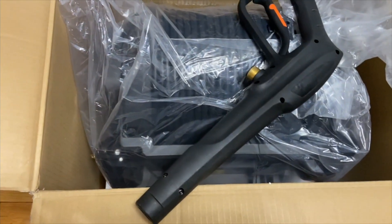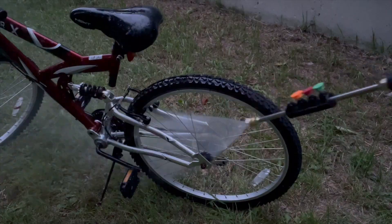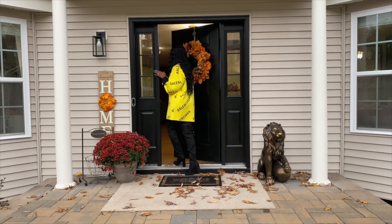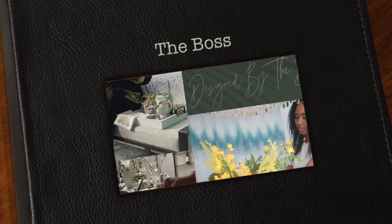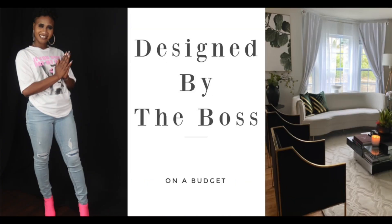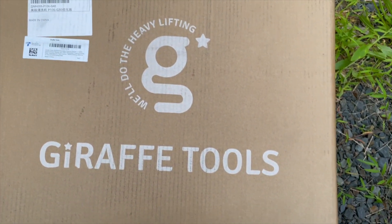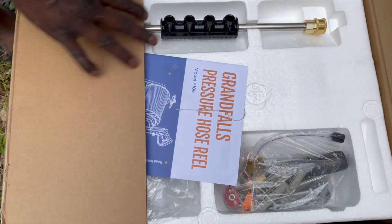The boss is back. Welcome back family. Thank you so much for all of your support. If you want to pressure wash the outside of your house, this is the perfect machine for you. The link will be in my description box down below along with your discount code. A big thank you to Giraffe Tools for sponsoring today's video.